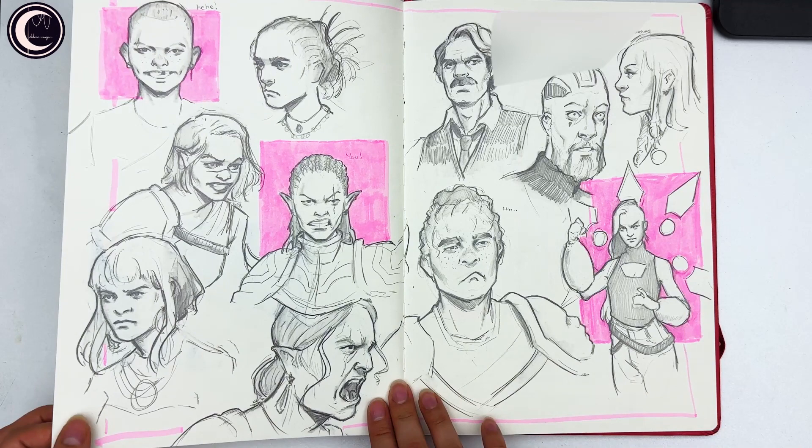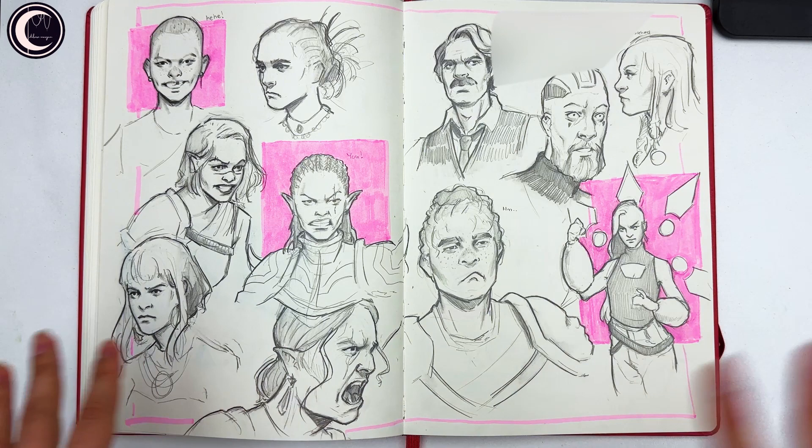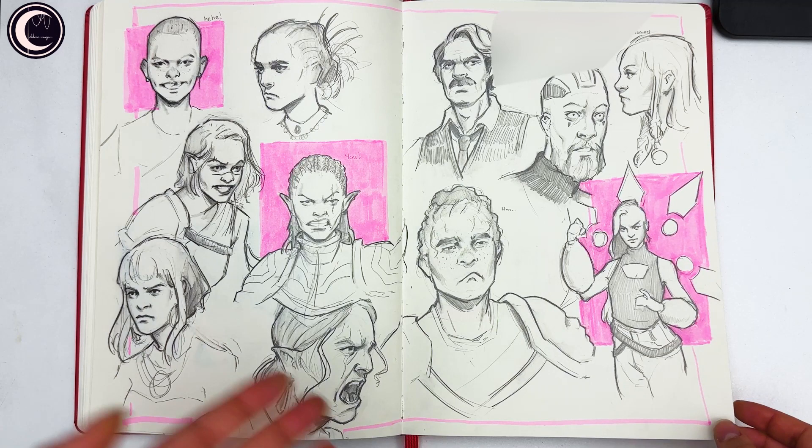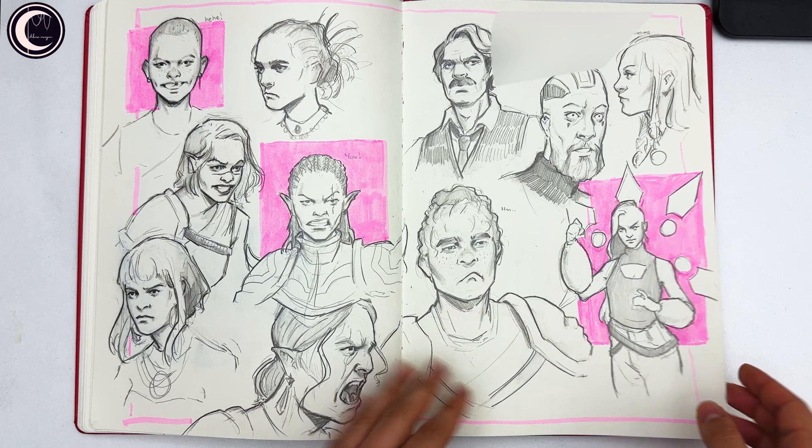This is one of the spreads I actually really like, especially the first half. I was challenging myself to draw from imagination and wanted to see if I could convey emotions and expressions better than before — and I can tell, I did improve a lot with that. Even though I didn't really practice it explicitly, I improved just by analyzing other people's art and trying to understand what they were doing.